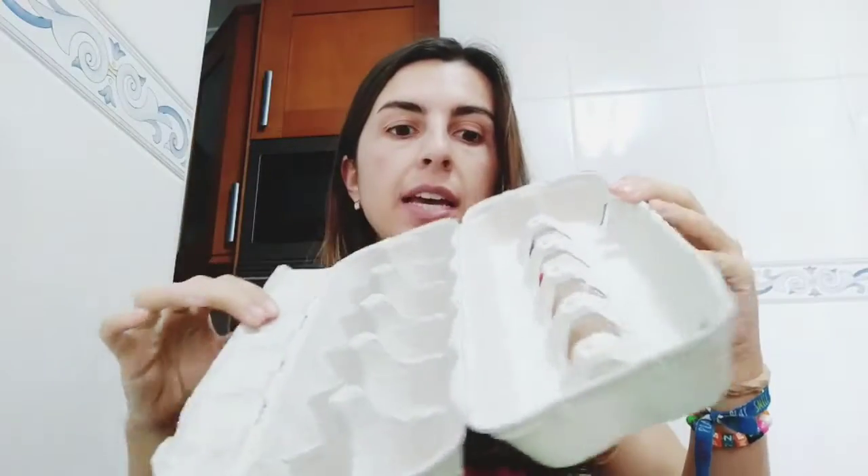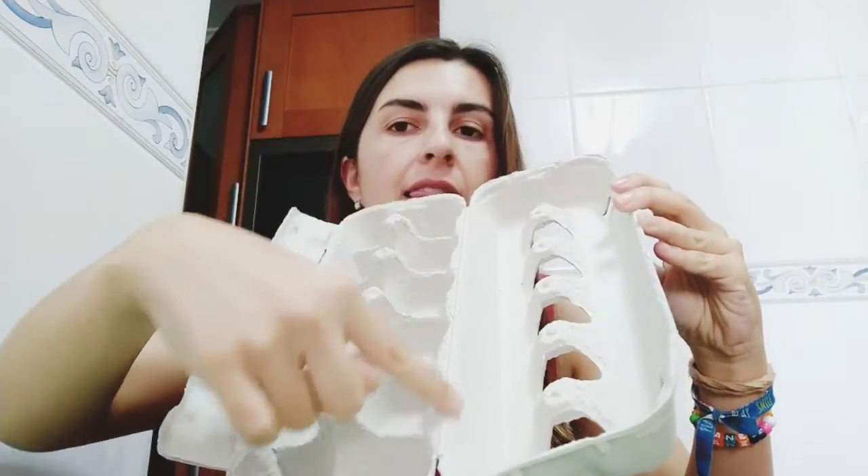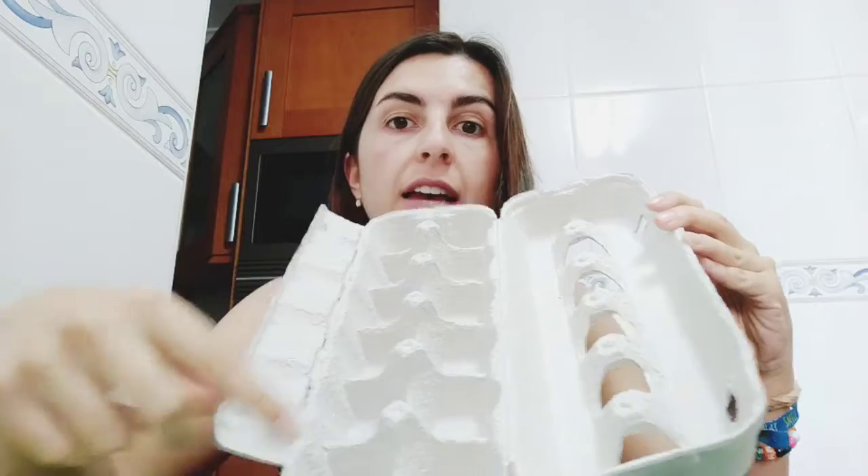The first thing we will do is cut these sides through the line, and we will have something like this. This will be like our base — we have the base.